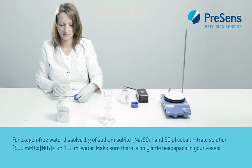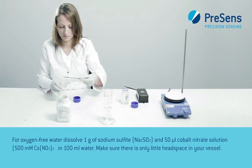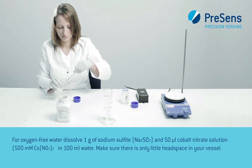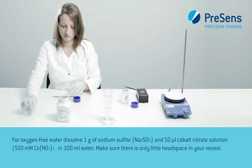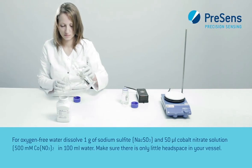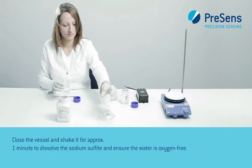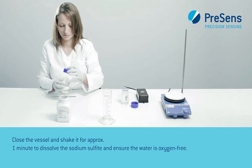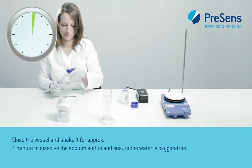For oxygen-free water, dissolve 1 gram of sodium sulfite and 50 microliter cobalt nitrate solution in 100 milliliter water. Make sure there is only little head space in your vessel. Close the vessel and shake it for approximately one minute to dissolve the sodium sulfite and ensure the water is oxygen-free.